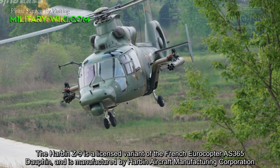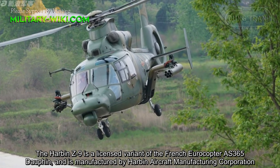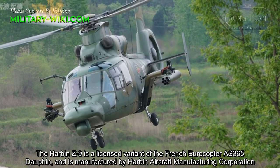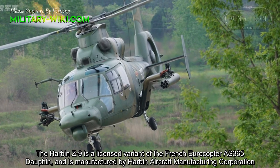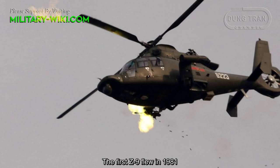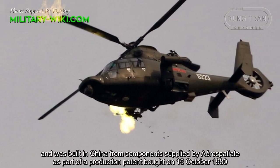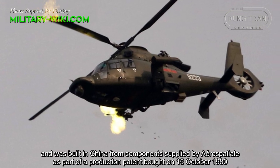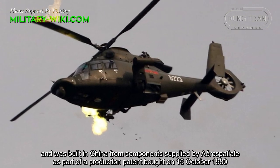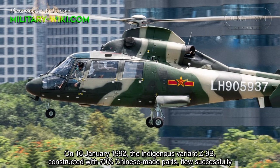The Harbin Z9 is a licensed variant of the French Aerospatiale AS-365 Dolphin, manufactured by Harbin Aircraft Manufacturing Corporation. The first Z9 flew in 1981 and was built in China from components supplied by Aerospatiale as part of a production agreement bought on October 15, 1980.